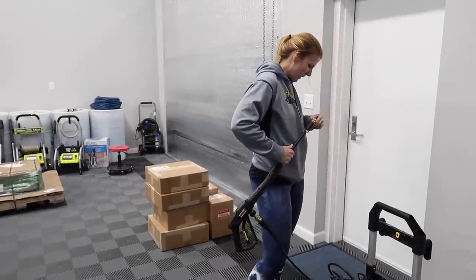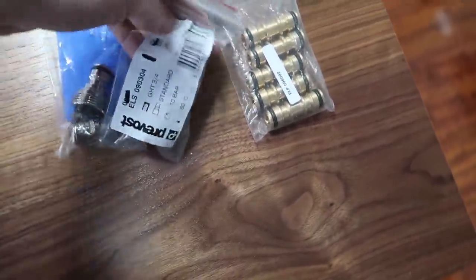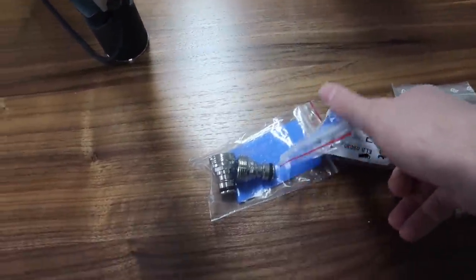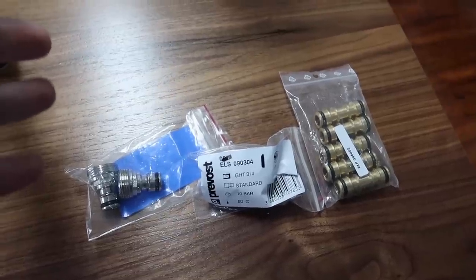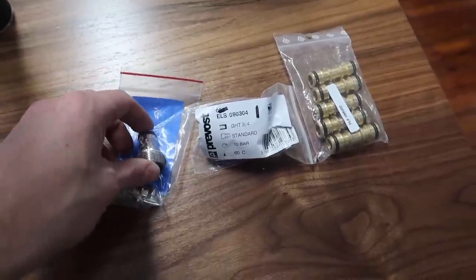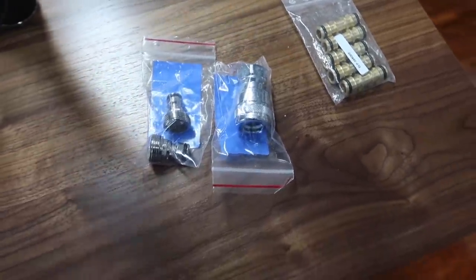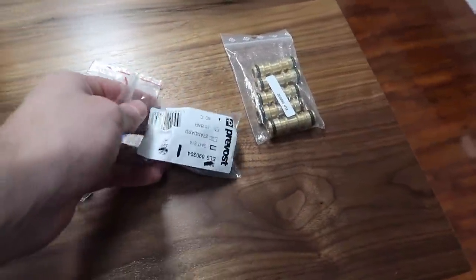These quick disconnects are pretty interesting. This is a garden hose type fitting from Prevost. Depending on which one you have, some are a sealing quick disconnect. You can leave the water on, disconnect it, and just pop it off. This would be great for something like a deionizer where you can leave it sealed — pop the coupling loose and the water shuts off. Interesting type of connection.